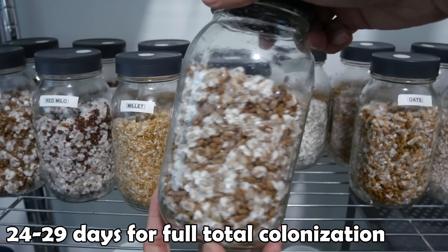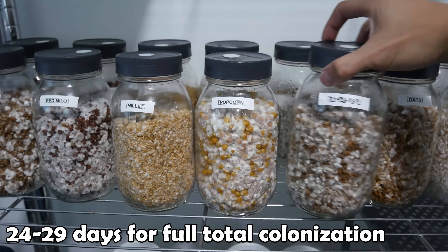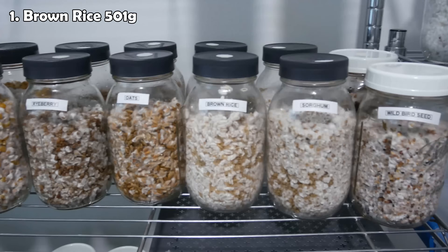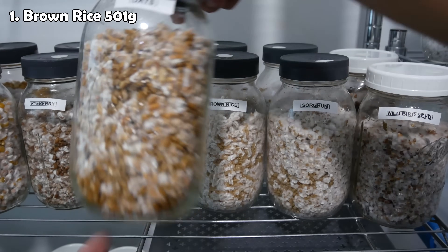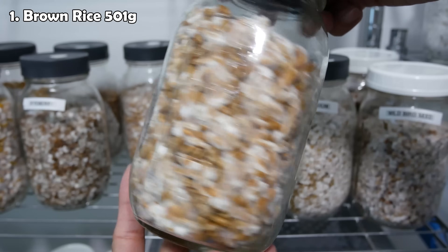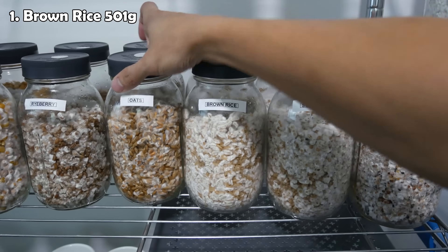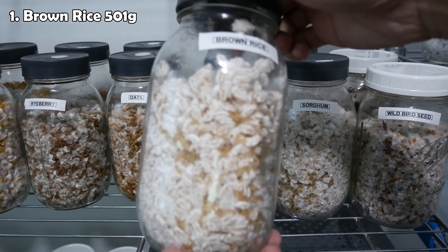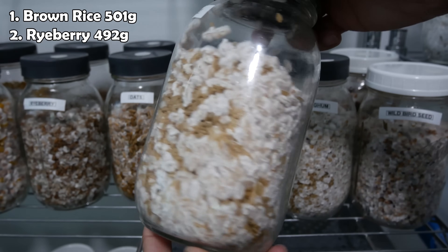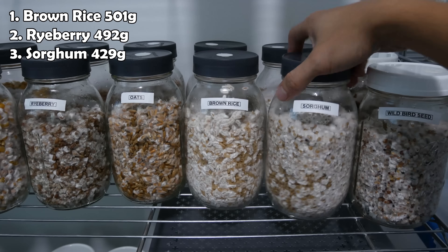These were spawned in 20-quart tubs in a one-to-one ratio of grain spawn to CVG by volume. In conclusion, brown rice was the best overall grain for cultivation in this experiment, both in terms of colonization speed and fruiting yield. It was the fastest to reach pins as well as harvest. The full flush was about 501 grams. However, other grains such as rye berry and sorghum had their own advantages and produced good results as well — rye berry in second place with 492 grams, and sorghum in third place with 429 grams.